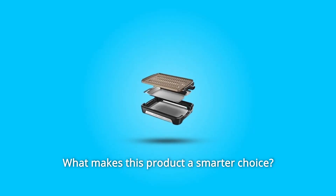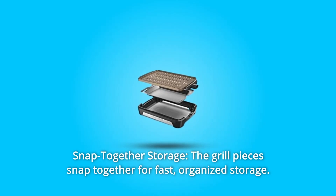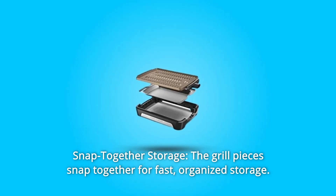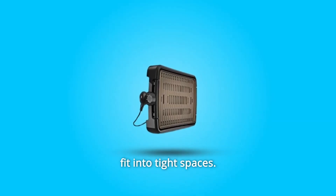What makes this product a smarter choice? Number 1: Snap-Together Storage — the grill pieces snap together for fast, organized storage. Number 2: Vertical Storage — store the grill vertically to easily fit into tight spaces.